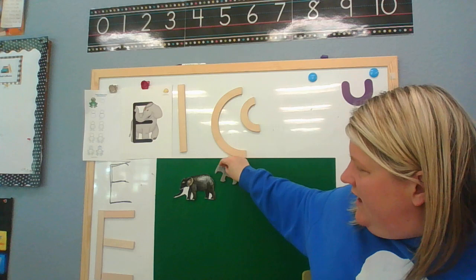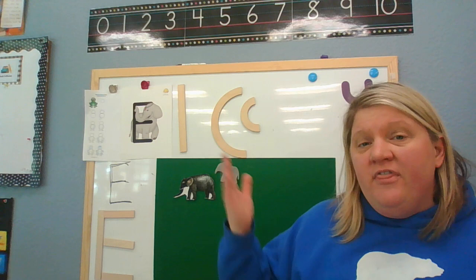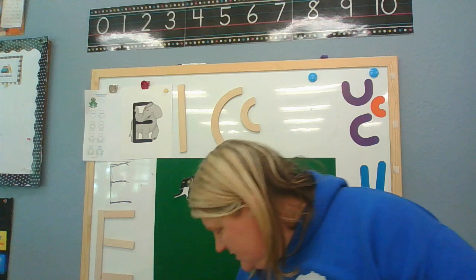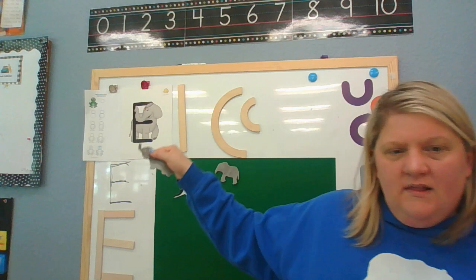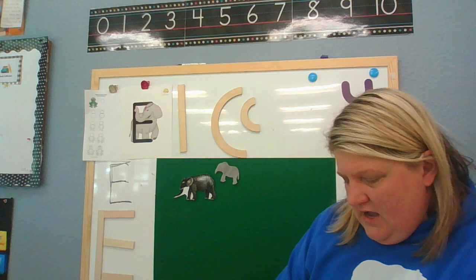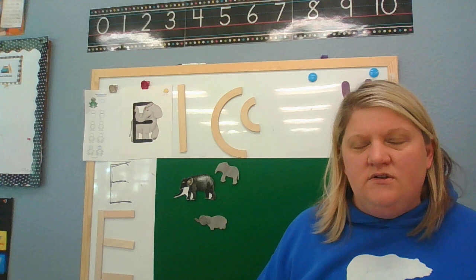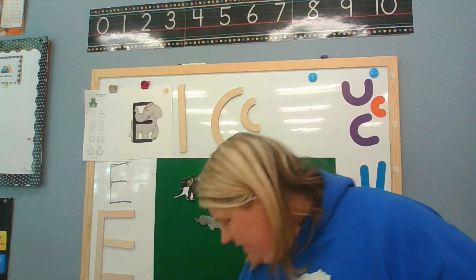Two elephants went out one day upon a spider's web to play. They had such enormous fun, they called for another elephant to come. Oh, elephant! Three elephants went out one day upon a spider's web to play. They had such enormous fun, they called for another elephant to come. Oh, elephant!